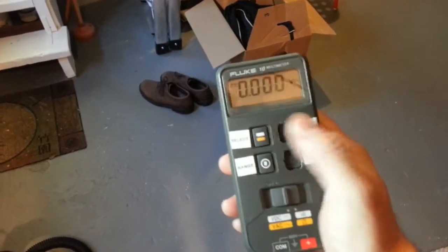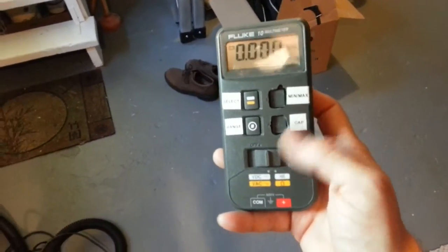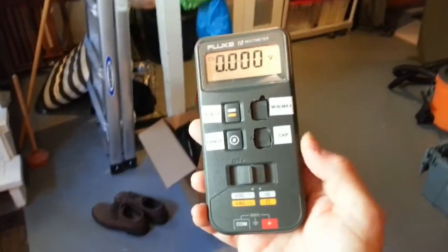So I don't know what the hell is wrong with this, but turning it off and on doesn't seem to matter. It still has the wrong readings and banging it around, no change. So it's going to get stress tested.